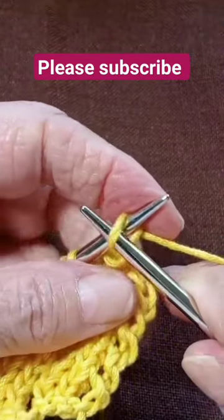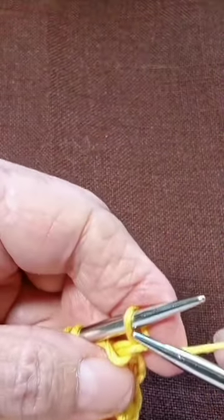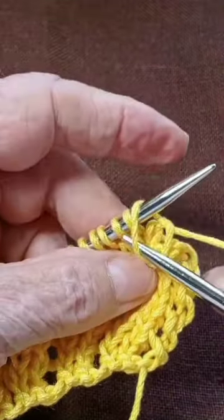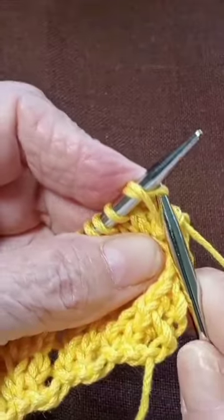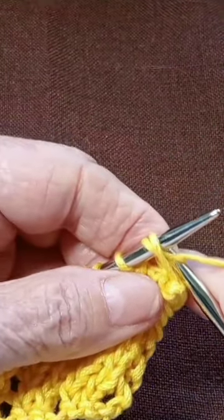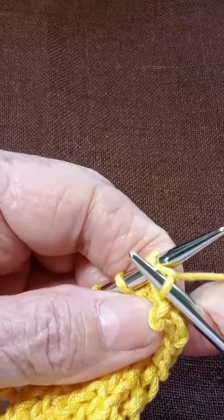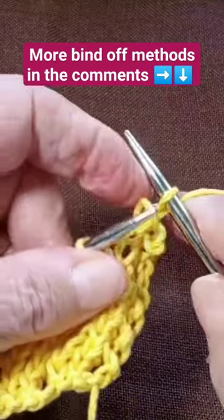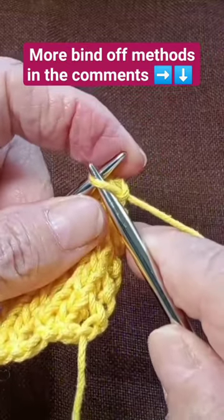Bring that stitch back to your left-hand needle, go in the middle of that stitch, and pick up the next one through that first stitch and knit it. Take it off and bring it back.